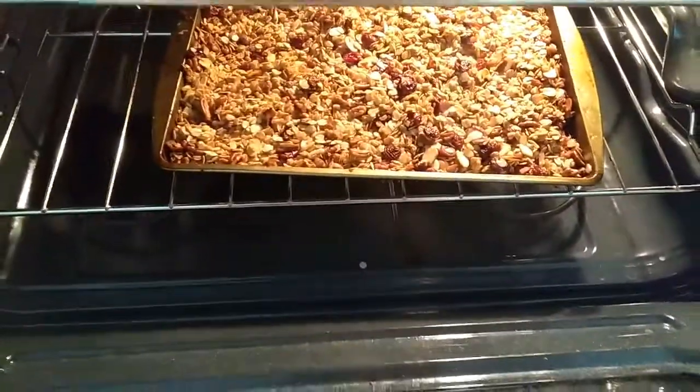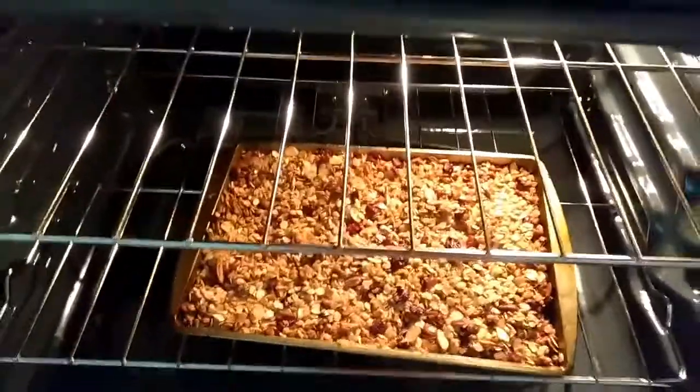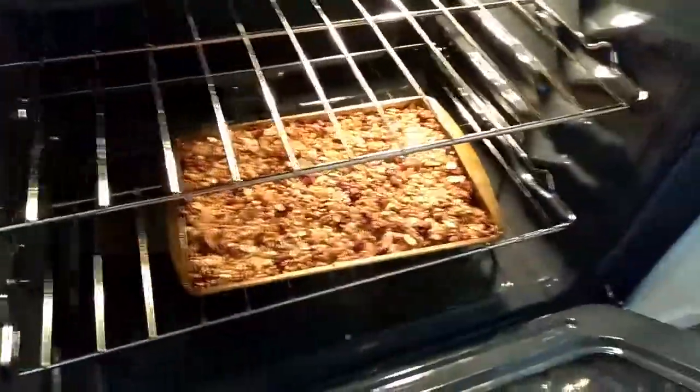Alright guys, I'm going to go ahead and take it out — there's two minutes left but I'm taking it out now. I don't know if you can hear it, but it's bubbling, probably because of the coconut oil and the extra honey I added.